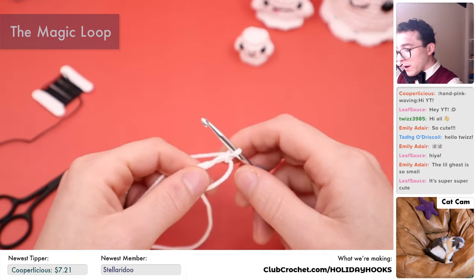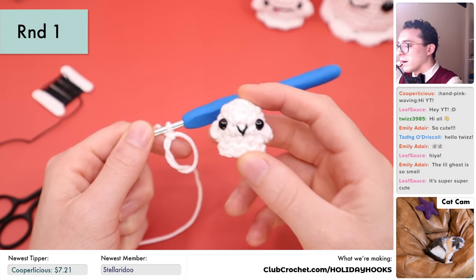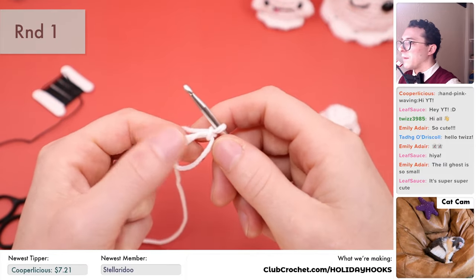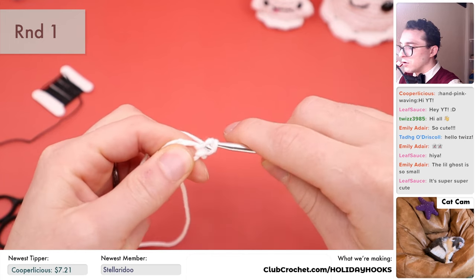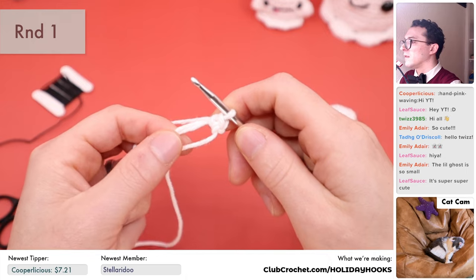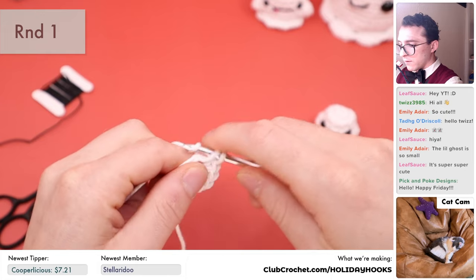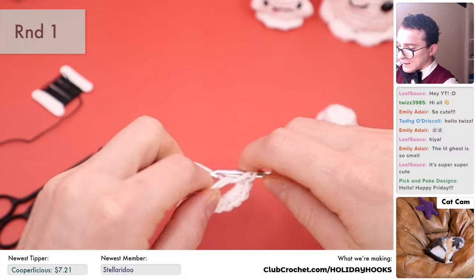For round one of our little miniature ghost, this pattern is worked in the round without turning. We're going to do eight single crochets into the magic loop. Take the crochet hook, go into the center of the magic loop, yarn over with the end attached to the ball, pull it under the loop, then yarn over again and pull through two loops — that's one single crochet. We do that eight times to make eight single crochets into the magic loop — one, two, three, four, five, six, seven, and eight.